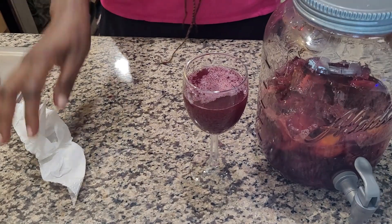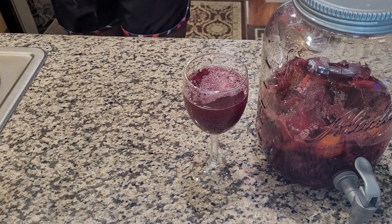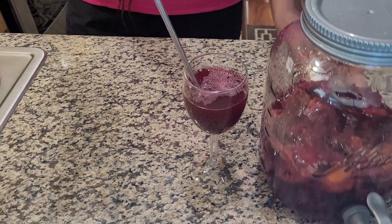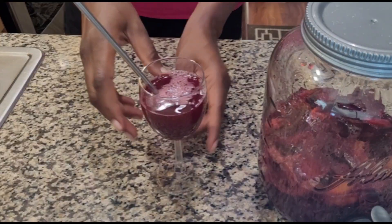And yes, that is it — the drink is made. This is our hibiscus drink. I hope you try it and enjoy. Thank you so much for watching. Please remember to subscribe, like, and share. Till the next one guys, bye!